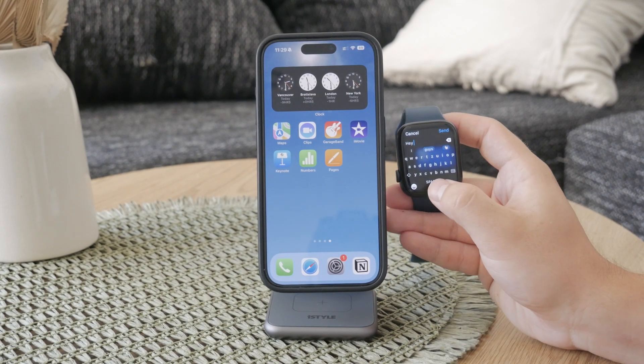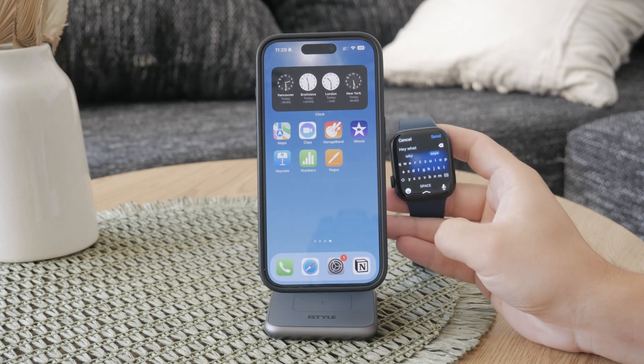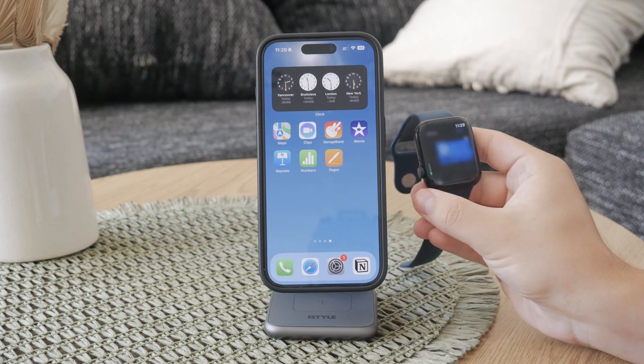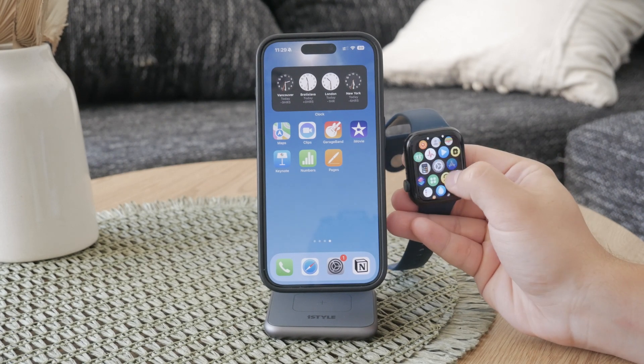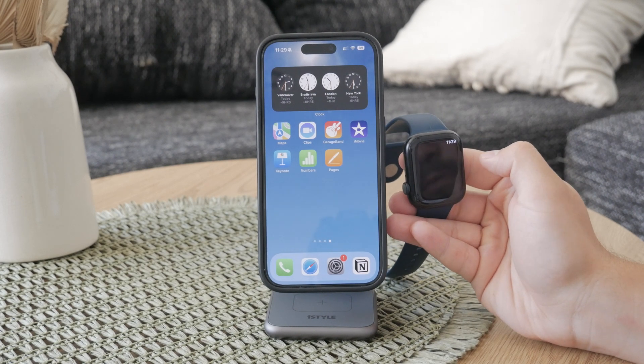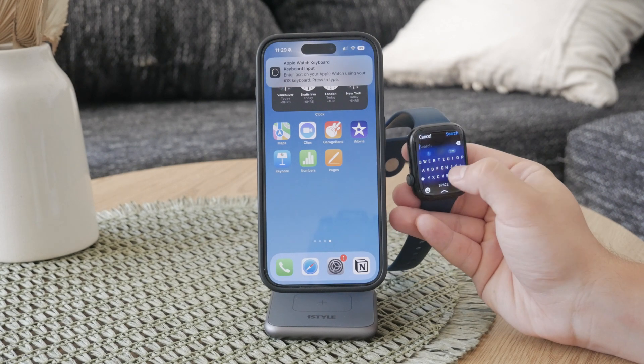However, you might come across an app called FlickType on the App Store. From my experience, I wouldn't recommend this app — it can be challenging to use, and it doesn't integrate as smoothly with the Apple Watch as the built-in keyboard. The Apple version is much more reliable and user-friendly.